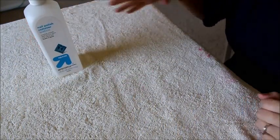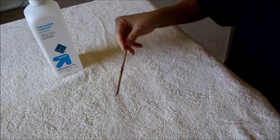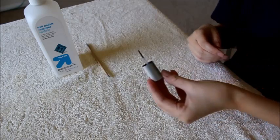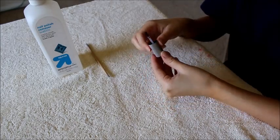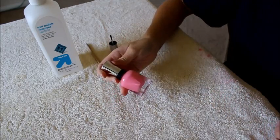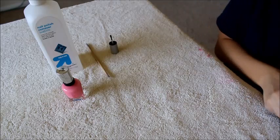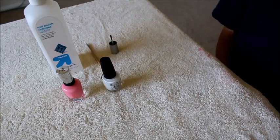The first thing you're going to need is some acetone, a little wooden stick to clean around the edges, and an old nail polish brush or any brush to paint on the nail polish. Any color of your choice — this is a pink one from Sally Hansen called I Pink I Can — and any white nail polish; this is OPI's Alpine Snow.